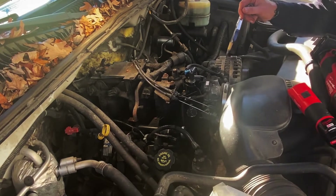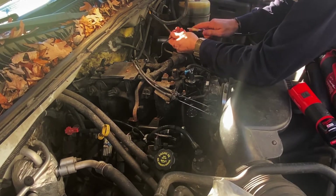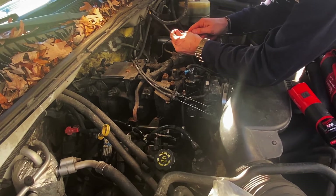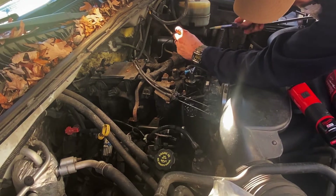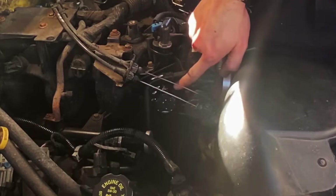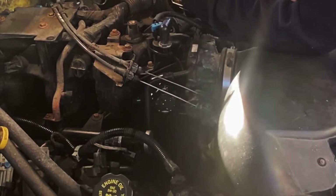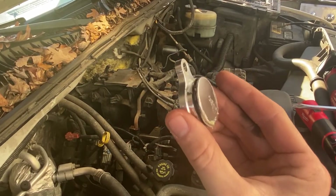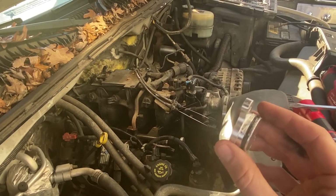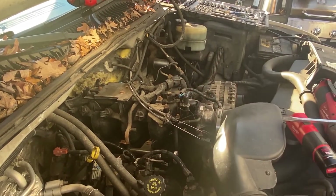Spray the bubbles, put the compressor on. Voilà — where you see bubbles, you know you've got a leak. Here's the back side of that cover; it just has an o-ring. So I'm going to clean it up, reseal it, reinstall, and then check for more leaks.